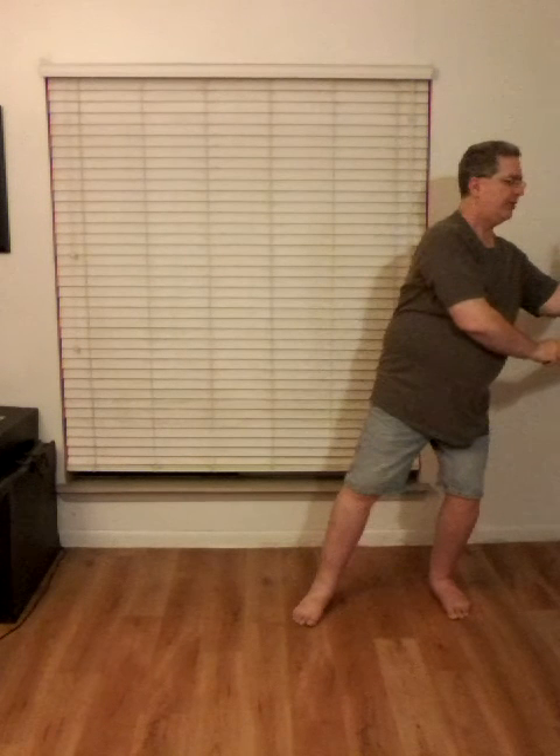Right foot steps out to a horse stance, so shift to the center, the right hand circles down, so left palm rotates out. Then we come up and snap down to open the fan.